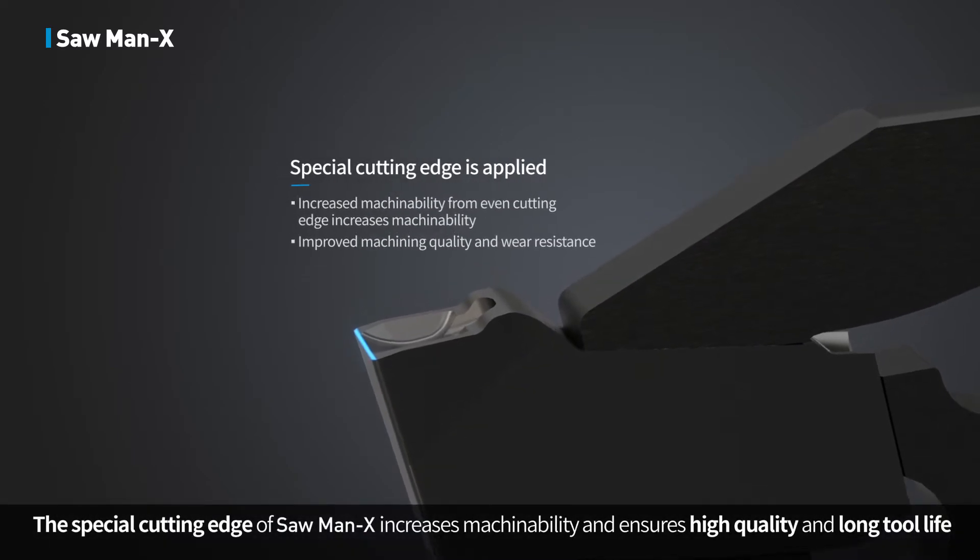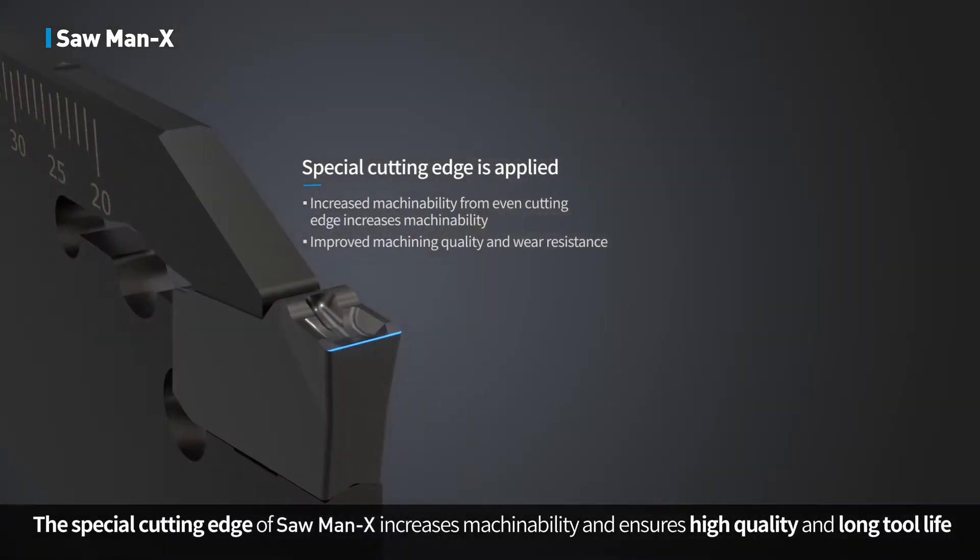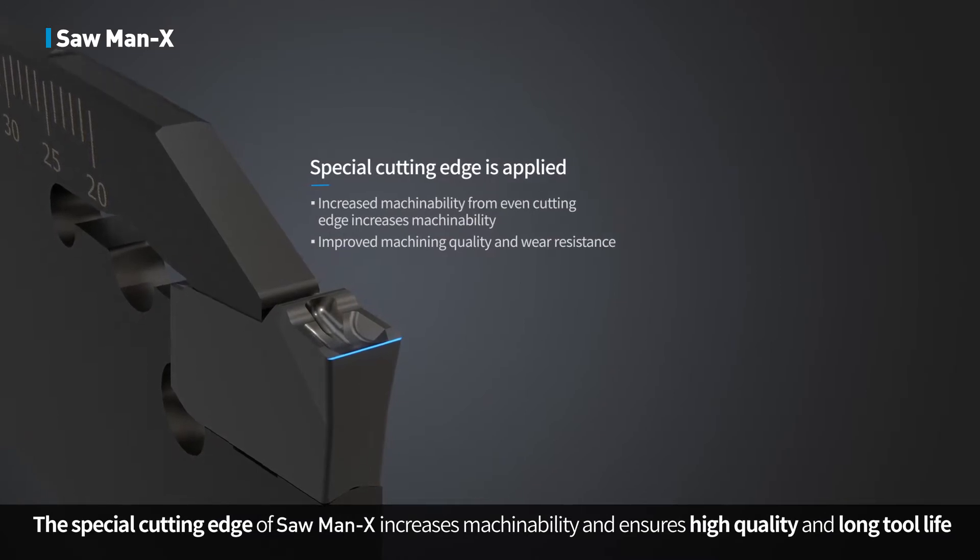The special cutting edge of Sawman X increases machinability and ensures high quality surface finish along with long tool life.